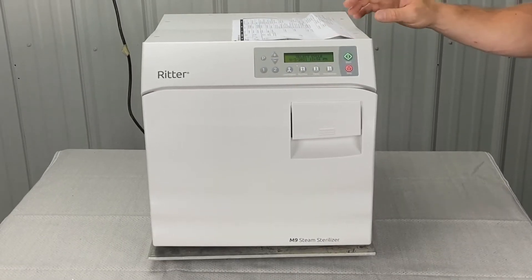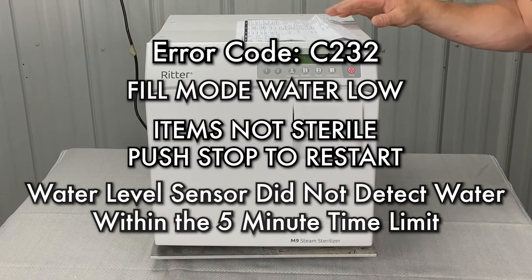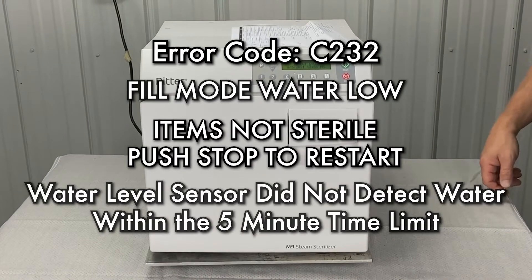We're going to talk about the Charlie 232 error code: fill mode, water low, items not sterile, push stop to restart.